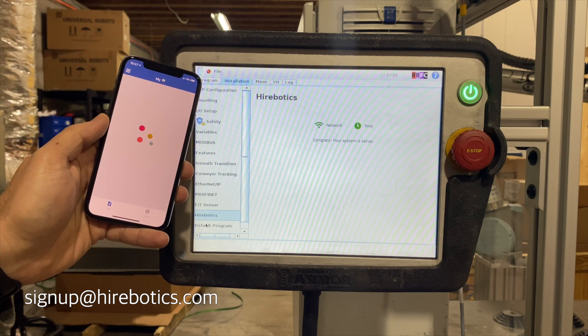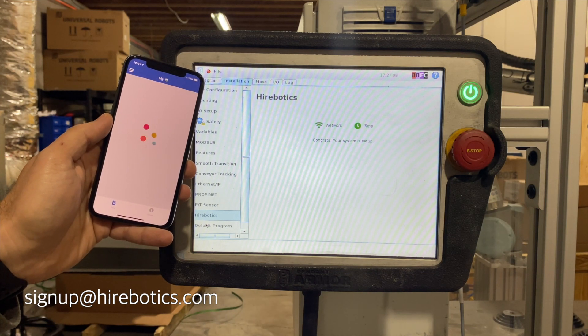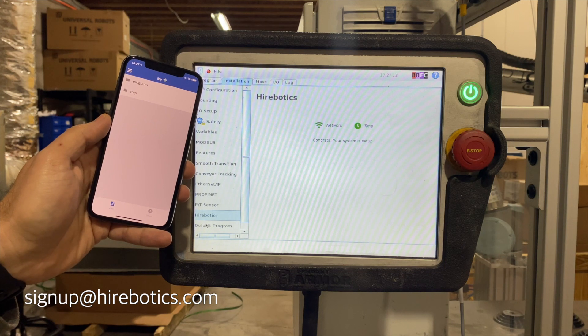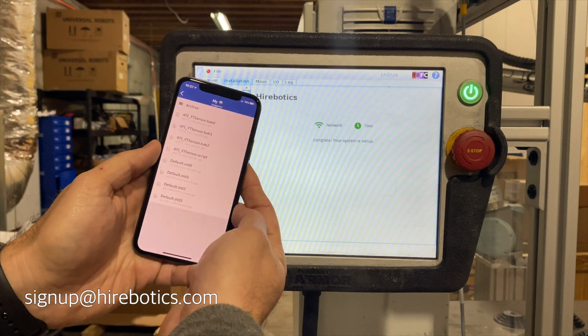After the installation is complete, you'll begin to see files show up in the mobile app. We can see that files from this robot are now accessible in the mobile app.